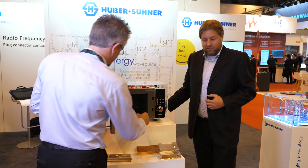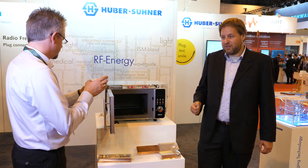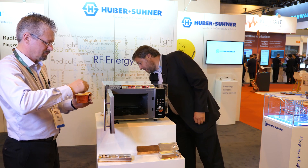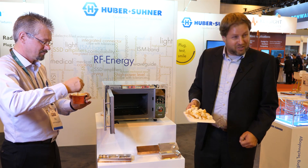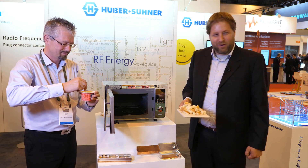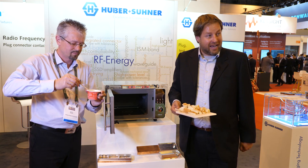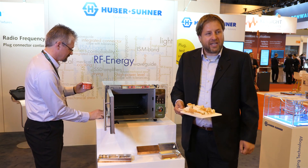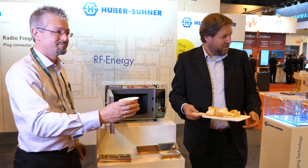Now we are done with the fondue, and after a quick stir we are perfectly ready for giving people a try on our food. We cooked with our demo unit here, having RF amplifiers implemented in this oven in a very compact and cost-efficient way. You want to try?